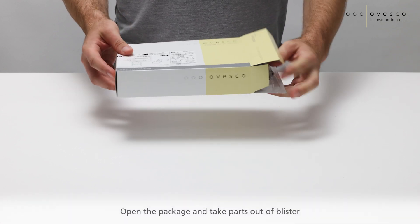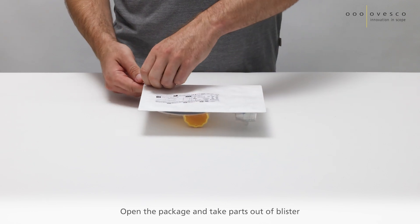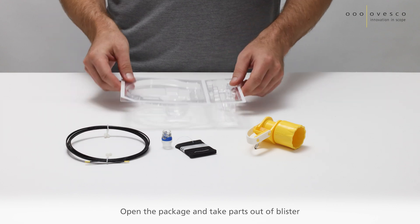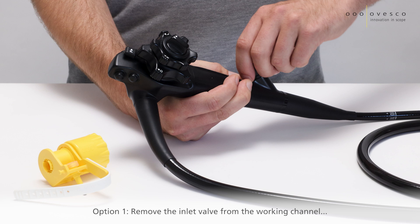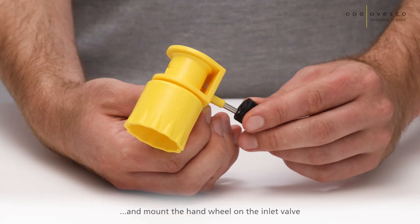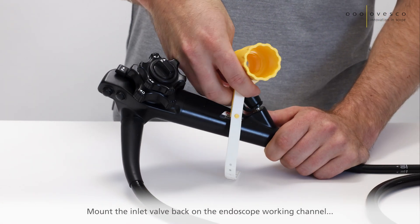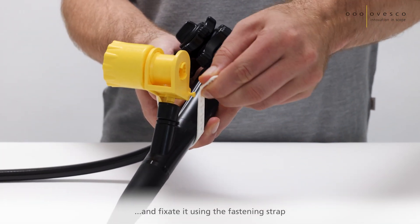Open the package and take all parts out of the blister. Option 1: Remove the inlet valve from the working channel and mount the handwheel on the inlet valve. Then mount the inlet valve back on the endoscope working channel and fixate it using the fastening strap.